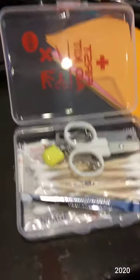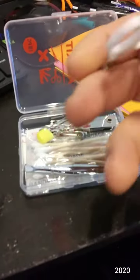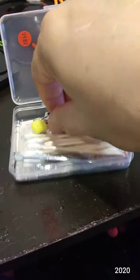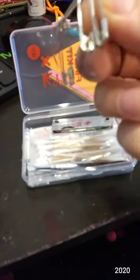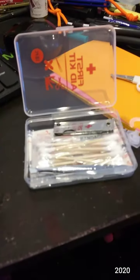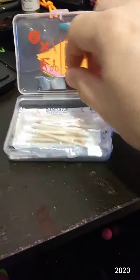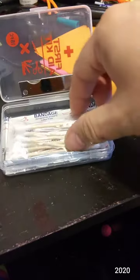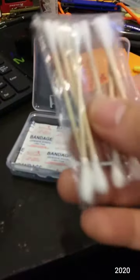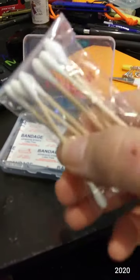So you get a nice plastic case and some scissors, some safety pins for popping blisters I guess. Some cotton swabs, and these are wooden handles.